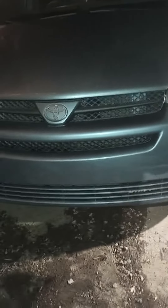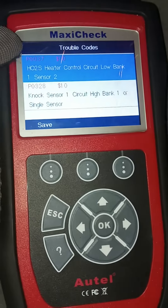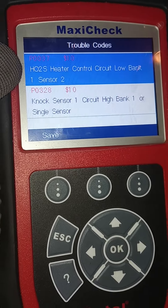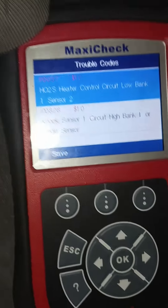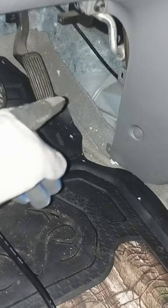Hey y'all, back with the 2004 Toyota Sienna. This is the P0037, sensor bank one sensor two. We had to go into this kick panel here, take out one of those push tabs and pull it that way, and right underneath here is that opening — already unplugged it from over here.